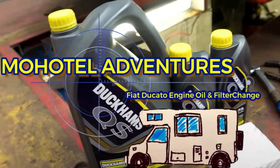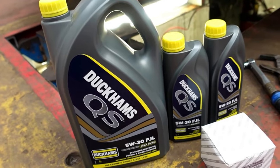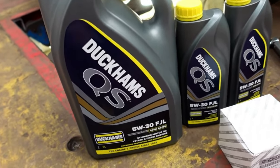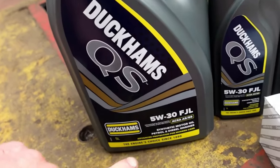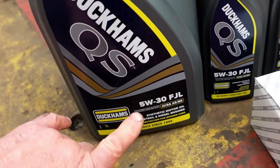So guys, it's day two and Joff is now on the oil change. I literally ran out of time last night to change the oil, but anyway, we're going to get straight into this. This morning, I actually had to get back to my supplier just to double check the recommendations for this vehicle. So this is a 19-plate Fiat Ducato.